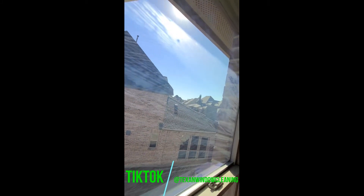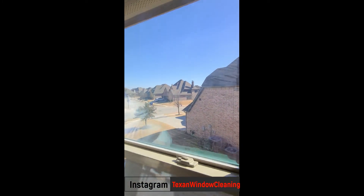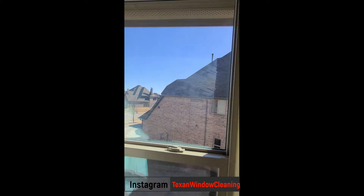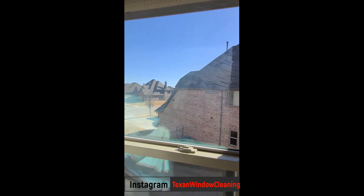If you have windows like this, when the sun comes in, the whole window needs to be replaced. Judging off this one here, as bad as it is, I would say within five to six months it'll be completely frosted — just like this but twice as bad — and you probably won't be able to see through it.